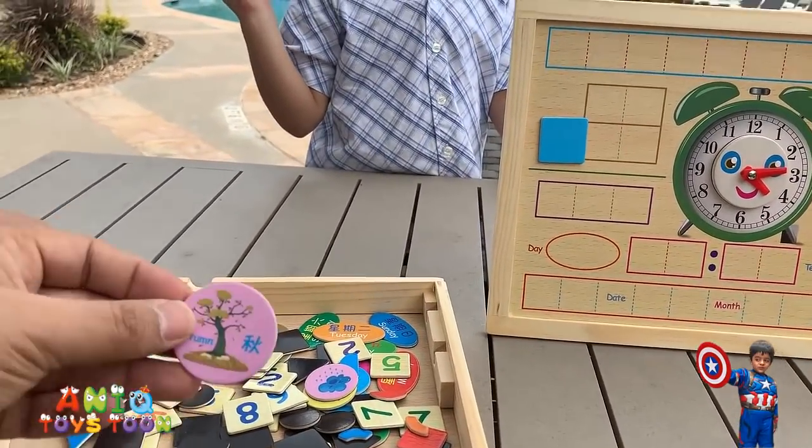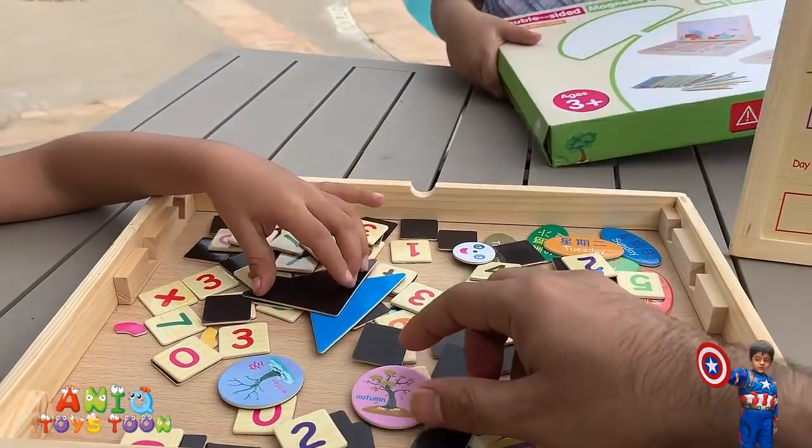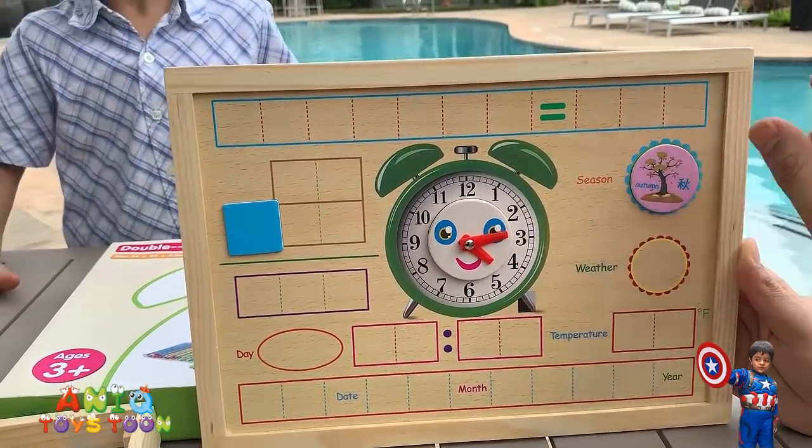So you can pick a season from here and stick it over on the board. There we go.